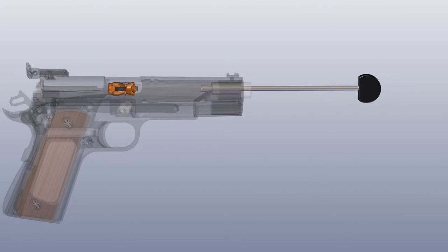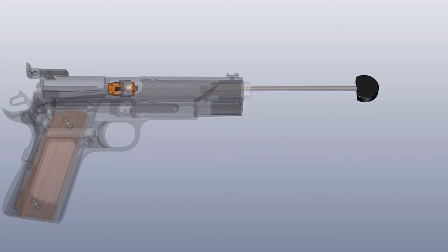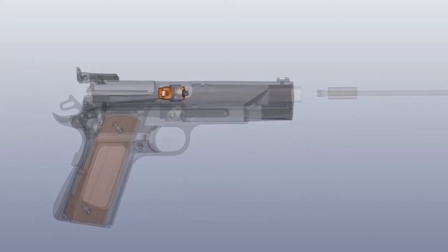Insert the provided security key down the front of the barrel and engage the block. Turn the key about a quarter turn clockwise and the chamber block will expand, locking into position.